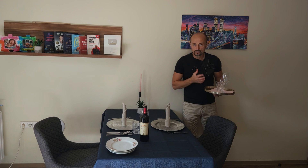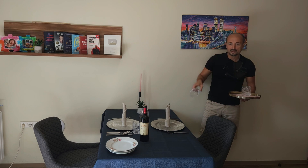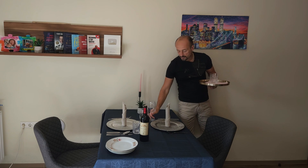Always use a tray. Always use a tray. If the guests ask you for an extra clean glass or whatever, don't go with a glass like that and just put it there. No. Take a tray, put it on a tray, go to the table, serve it properly.